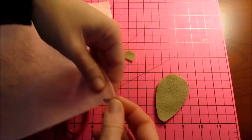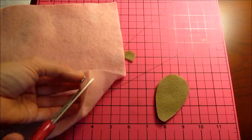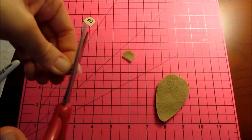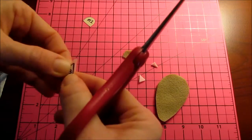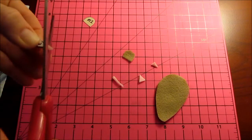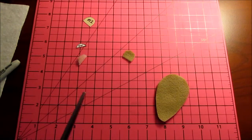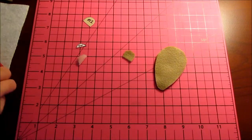Cut out two noses of the pink. And if you wanted your mouse with a more triangular nose, just cut it off at a point, instead of rounding it like I did.